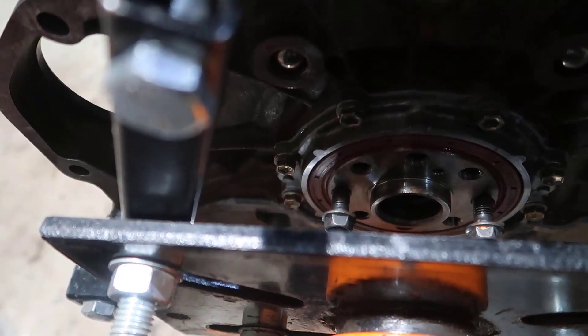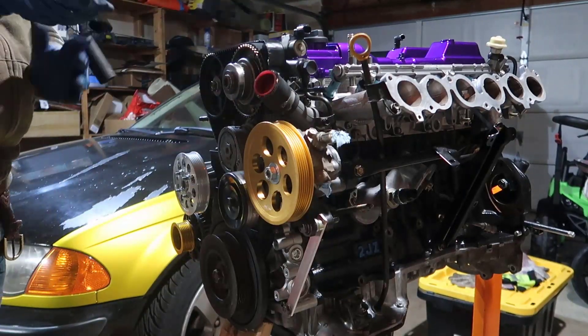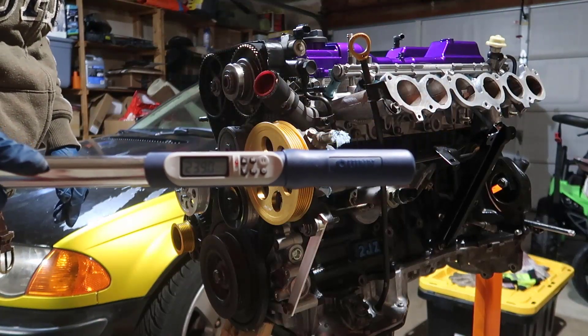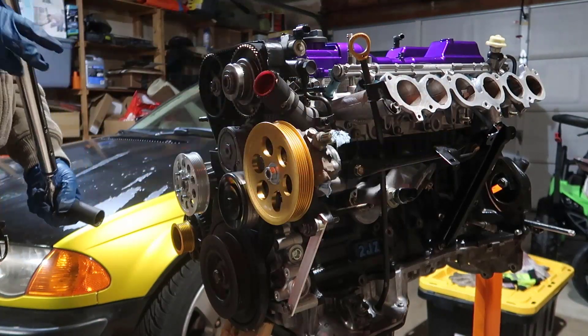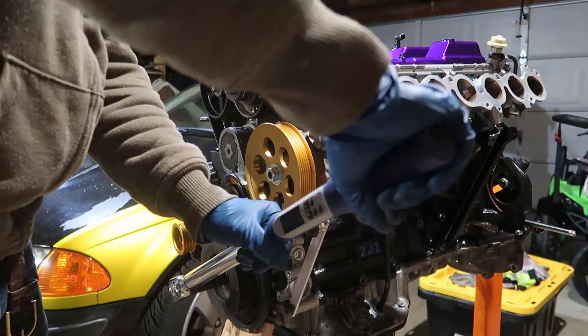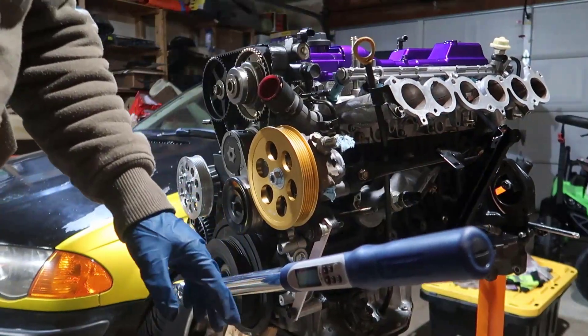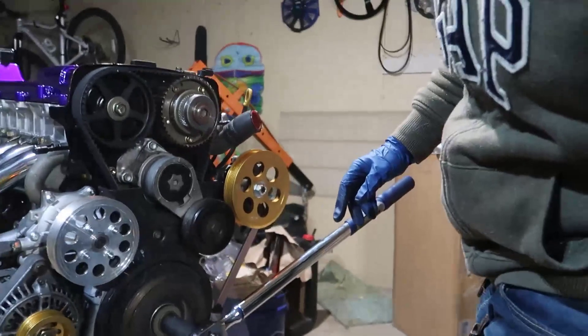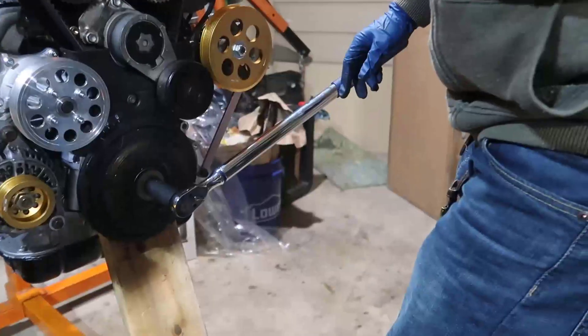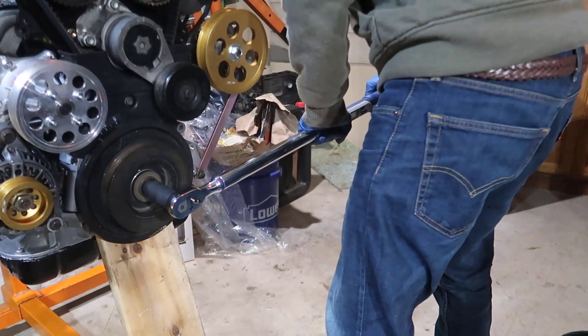We put the breaker bar in there — 239 foot-pounds. I might need to move to the other side; that side is better. I'm putting this wood here because I don't want the engine to fall.